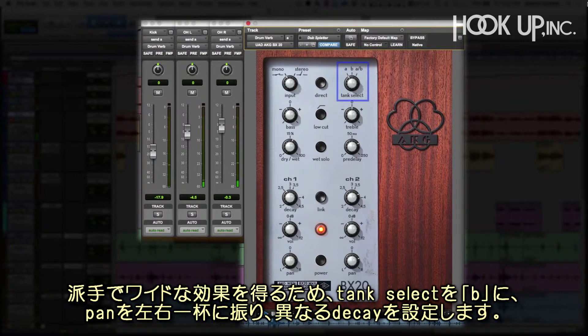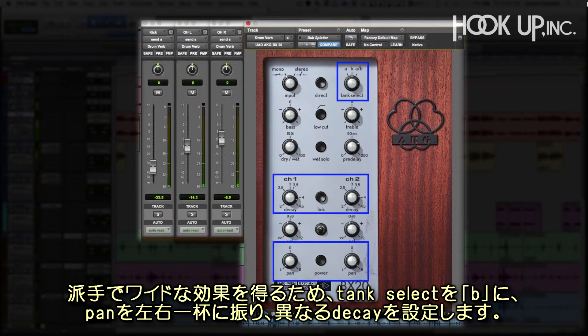For a splashy wide effect, we'll switch to the B-Tank, pan the channels hard, and set the two decays to different lengths.